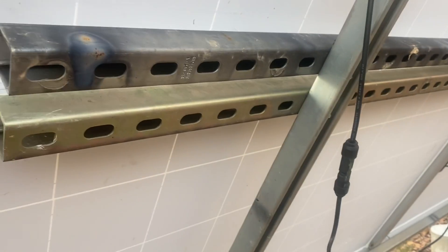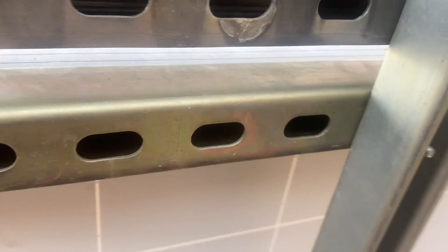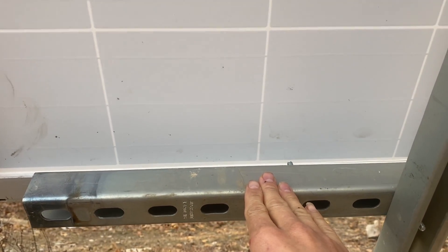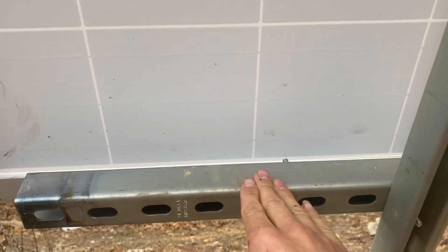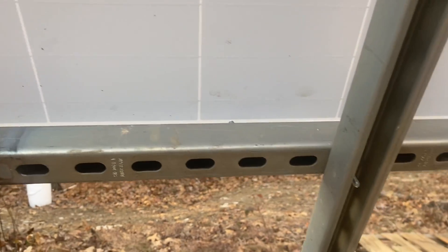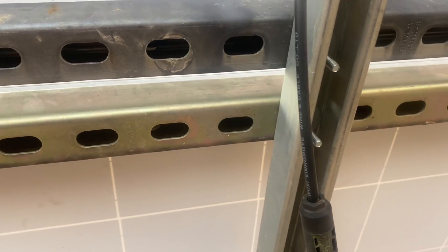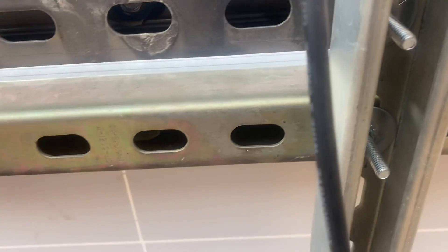On the back you can see here's the main strut running down, and we have cross members which are what the panels will actually attach to. Based on the size of your solar panels, you'll place these cross struts at a specific distance apart — they're just bolted onto the main strut.